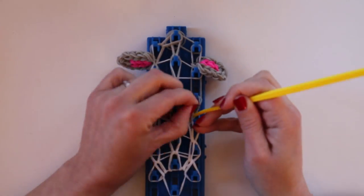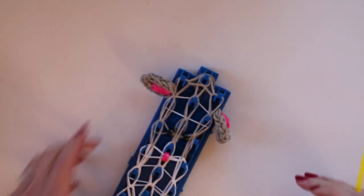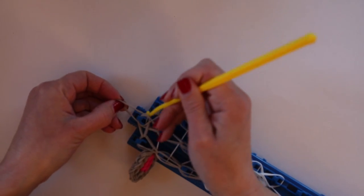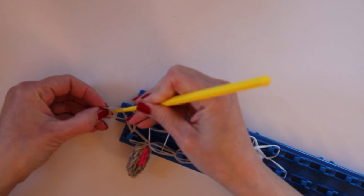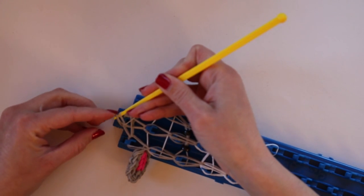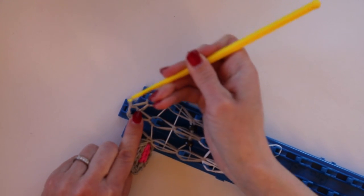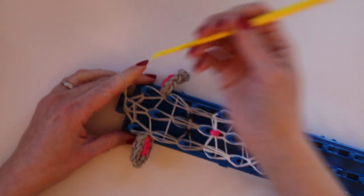Haven't broken any rubber bands yet, so that makes this a good day. Now we're up to just the two bands that hold them together — these loose ones underneath. Catch them, bring them to the top, and create a slip knot, pulling this side through this side. And we're ready to take our bunny face off the loom.